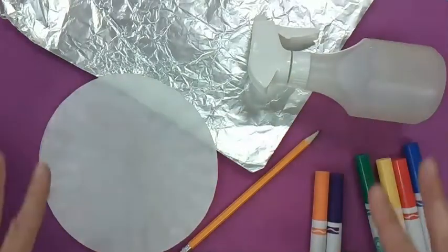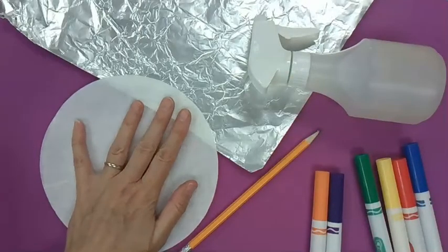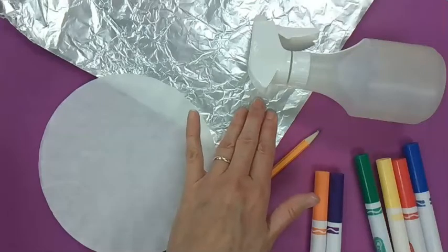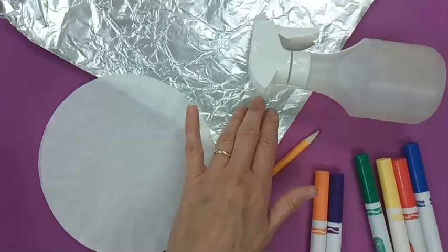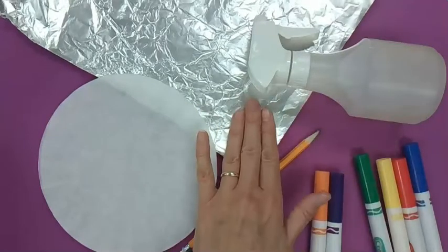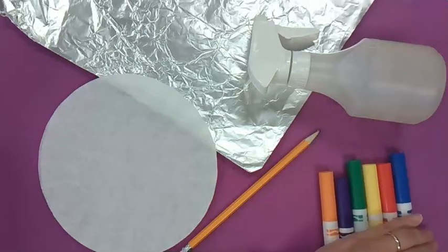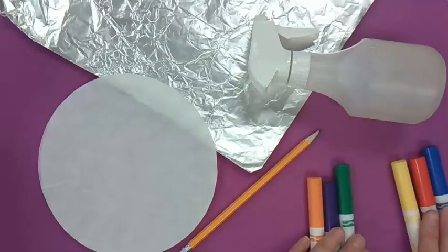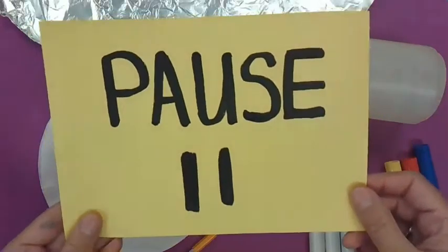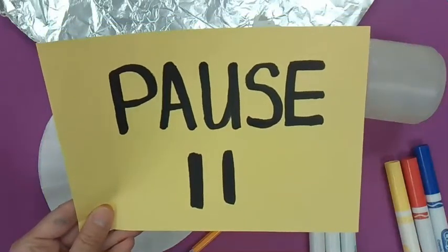Right now, these are the materials you're going to need for this project. You need a coffee filter or two, because you might want to do this more than once. You need a piece of aluminum foil or tin foil — you can also use wax paper — something that the water won't go through. You need a water bottle for spraying, six markers with your primary and secondary colors, and a pencil. Now would be a good time to pause and go get your materials ready before we start again.